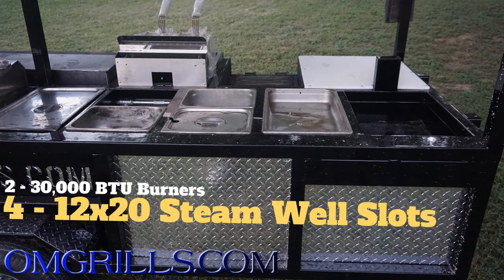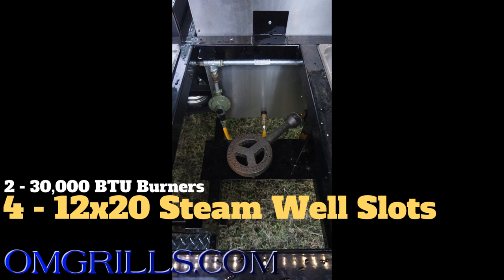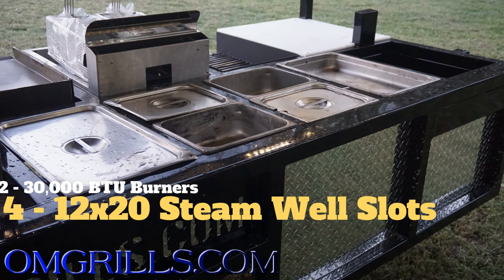Moving down, you have a four compartment steam well with two 30,000 BTU burners. Your two burners are in the center two steam wells and the outer two keep warm from the residual heat.